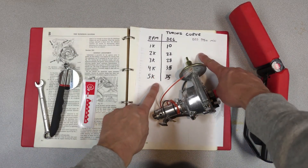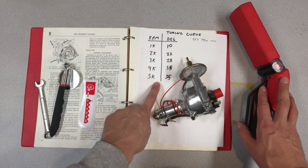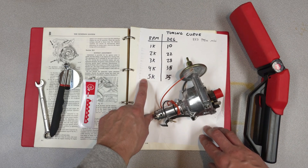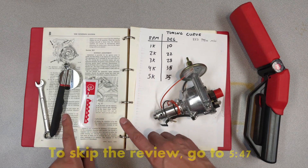This is a timing curve, specifically the one out of my red Mini, and this is the timing light I use to plot it out. So if you're interested in figuring out what your timing curve is in your car, stay tuned while I go through all the steps required to do this.